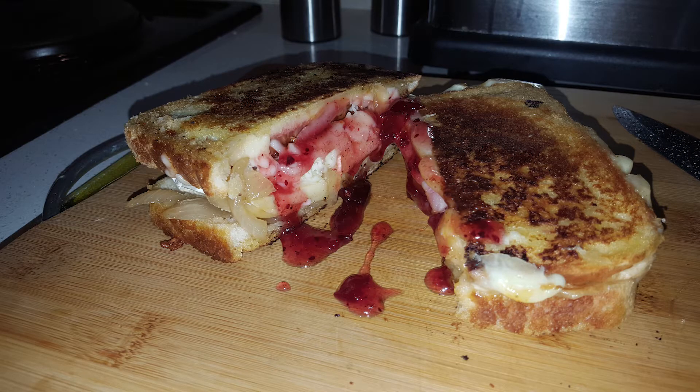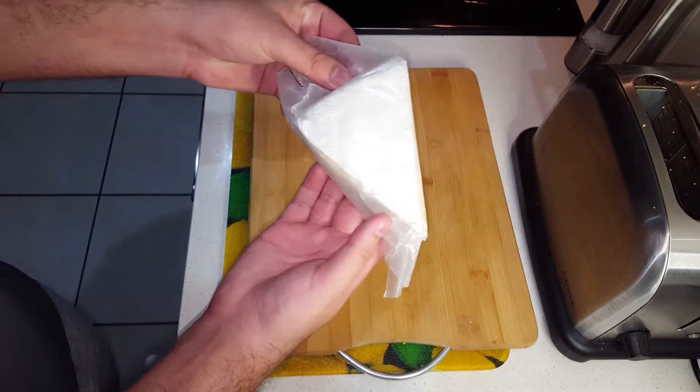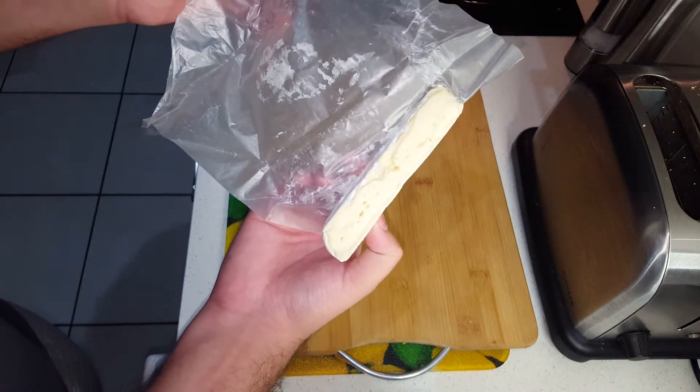What is up guys, welcome to the channel, I'm Mike and this is my kitchen. Today we're going to be preparing a delicious bacon, brie and cranberry sauce sandwich. We're going to start off by slicing the brie into thin slices.